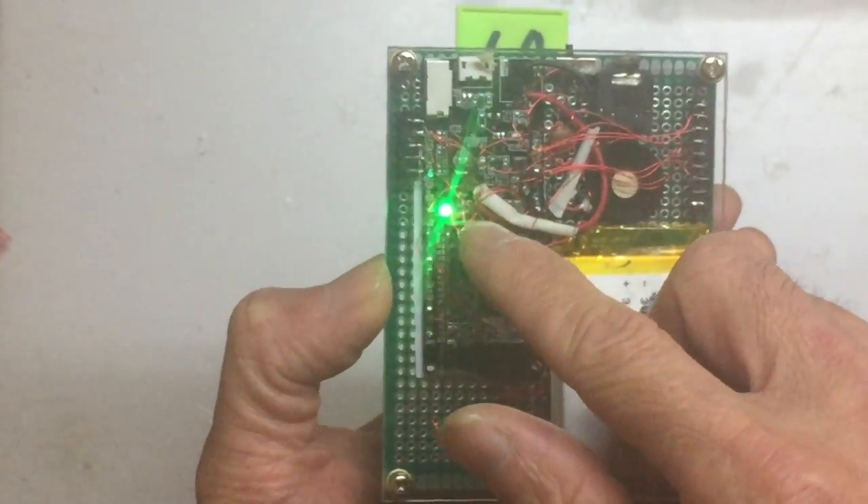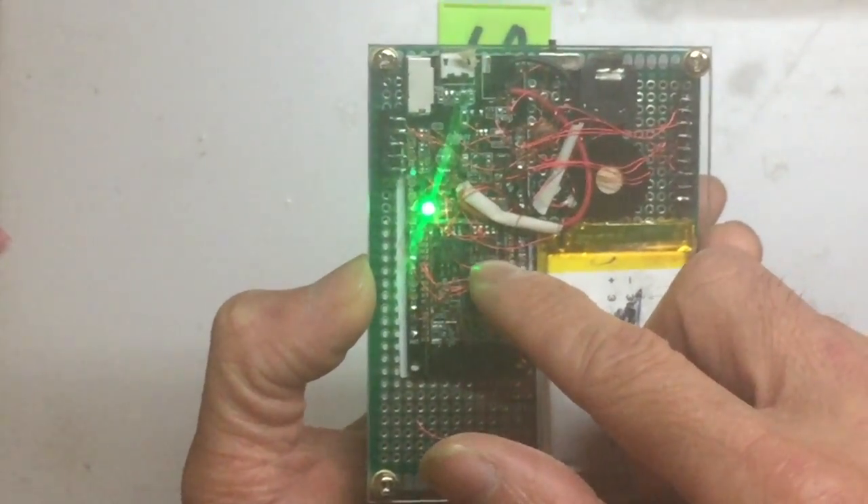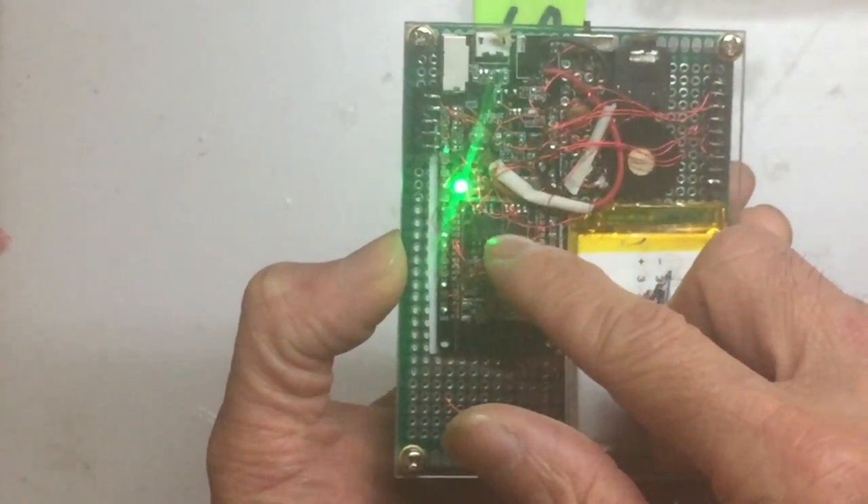You can take out the original chip by desoldering it, or just cut the legs out, and then put the new chip on top and solder it back.